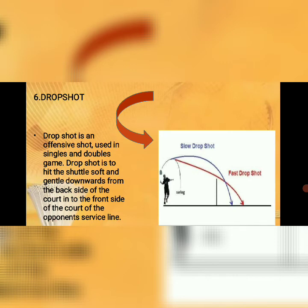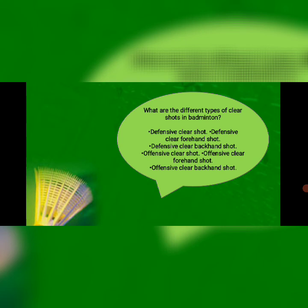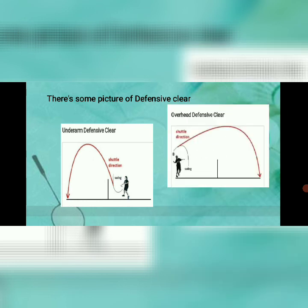Number seven: clear or lob. The badminton attacking clear is basically a normal lob but with an offensive purpose. The attacking clear is used to get your opponent out of position to return a weak shot. If you're fast enough, the attacking clear can surprise your opponent and help you win a rally. Types of clear shots include: defensive clear forehand shot, defensive clear backhand shot, offensive clear forehand shot, and offensive clear backhand shot.